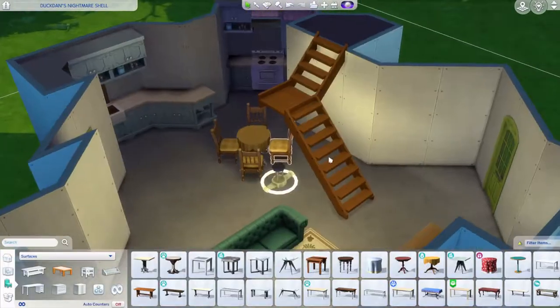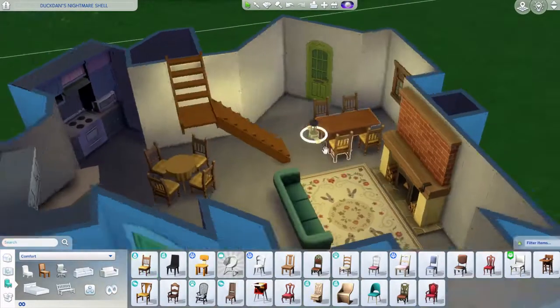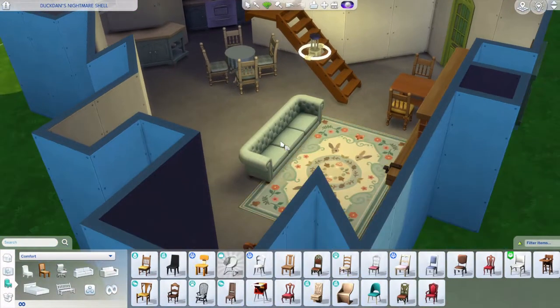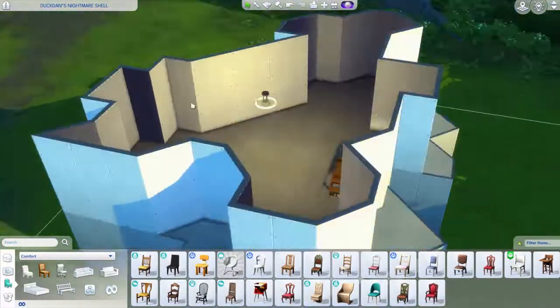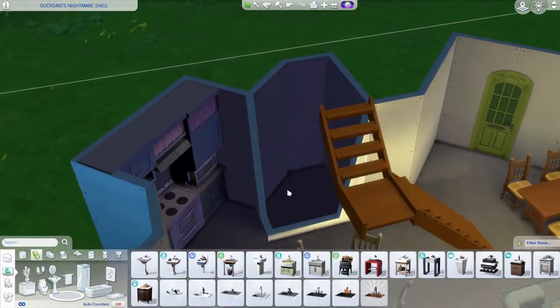I decided to use that table as a kind of breakfast area, then put a bigger table for the actual dining. I also changed all those swatches to blue to have a similar vibe throughout.